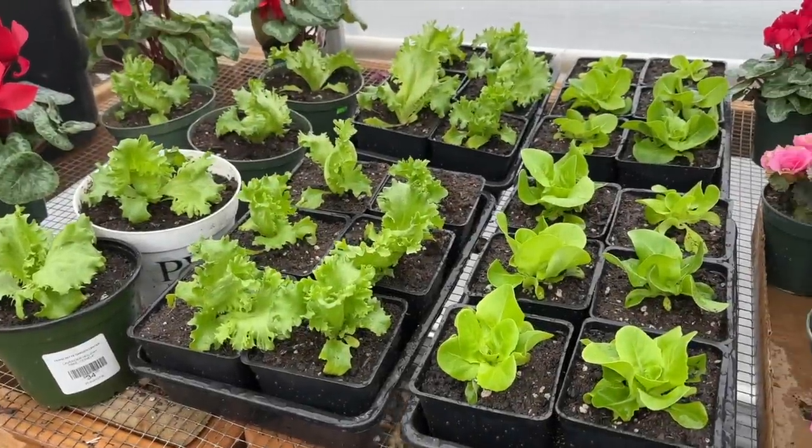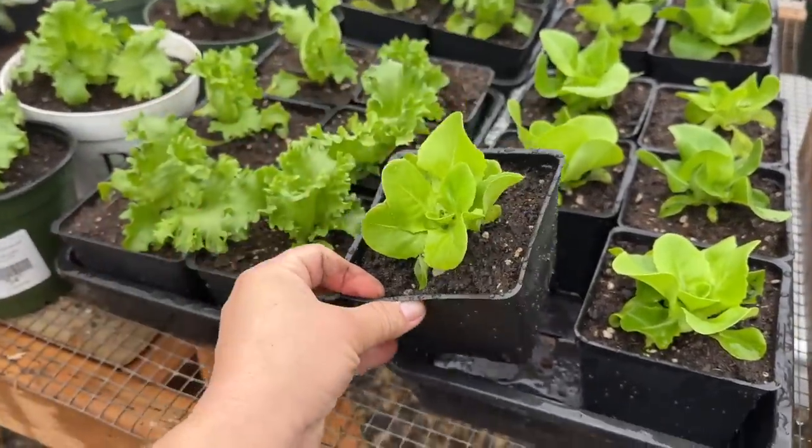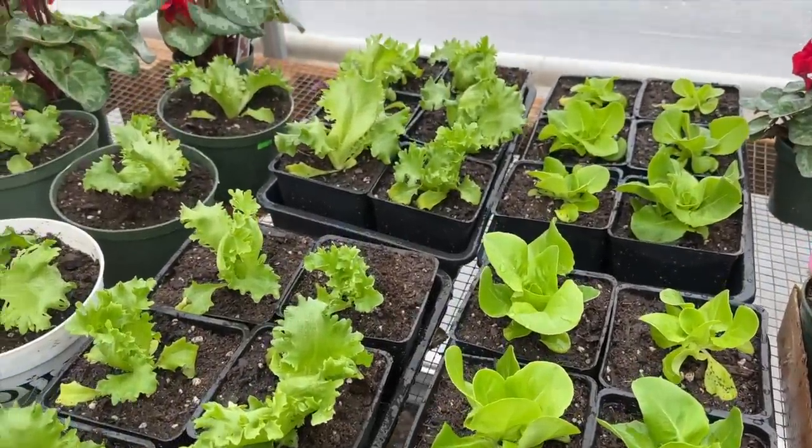P.S. you guys — I did go grab some more containers so I could pot up these lettuce plants, and I think these will be plenty big enough for these to fully mature. They look so pretty and healthy.